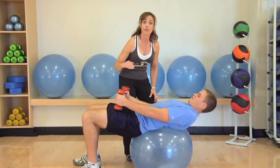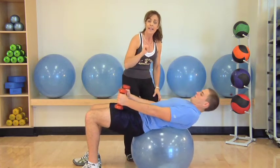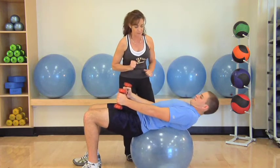Now if you wanna work them harder, you can come back on the ball a little bit more. If you wanna protect the back, you would drop your hips a little bit lower.